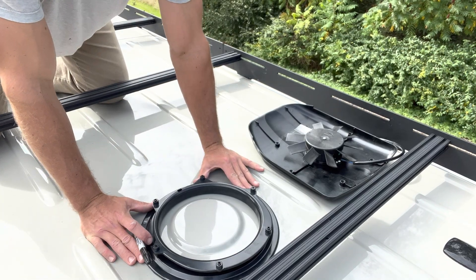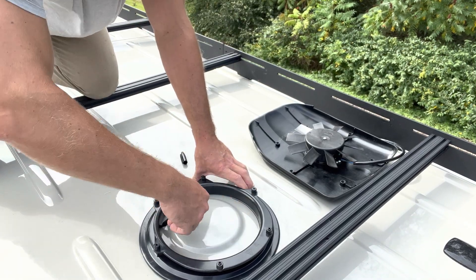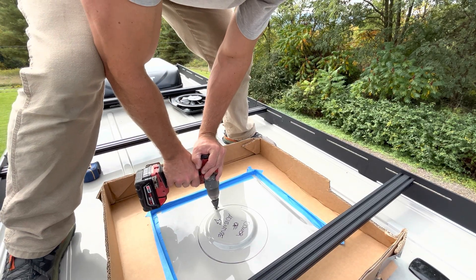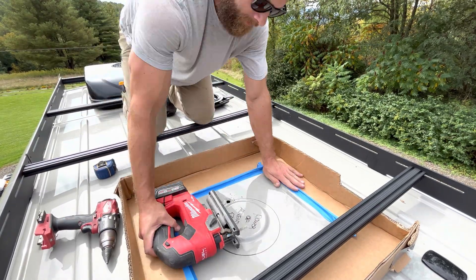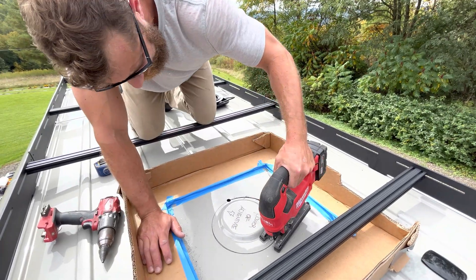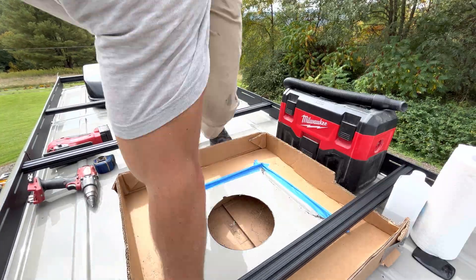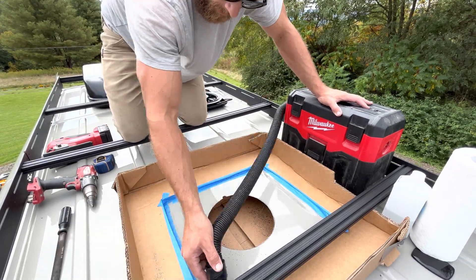We found this location at the front of the van to be extremely convenient and practical for us, as it's flat and no adapters would be needed to install it. When cutting any hole in a van, we recommend trying to collect as many metal shavings as possible as they can cause rust in the future. Here I'm using a drill and a step bit to create a large enough hole just to get my jigsaw blade in so I can cut the hole that we traced earlier. Once the cut is complete, we're going to use a metal file to clean up the raw edges of the opening, and of course we're going to use our vacuum to clean up all those little metal shavings.